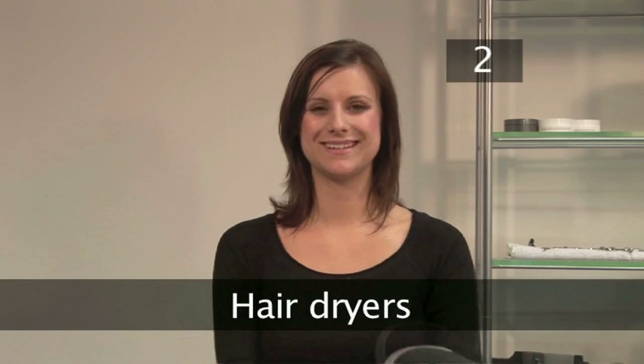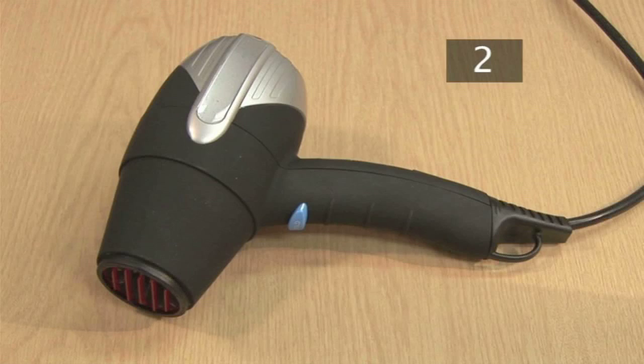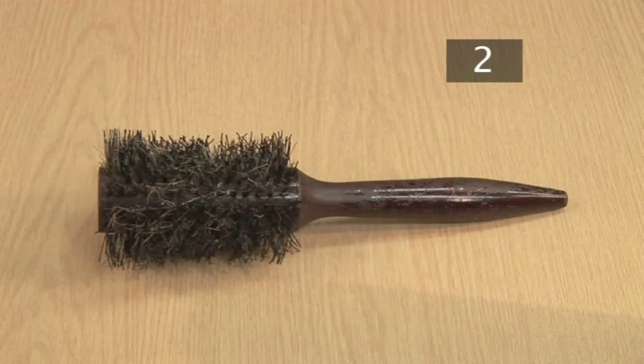Step 2. Hairdryers. There are a wide variety of hair dryers available. Most will have attachments, such as concentrator nozzles and diffusers. A concentrator nozzle will focus the airflow, whereas a diffuser will disperse it. I will be using just my hairdryer and a rounded brush.